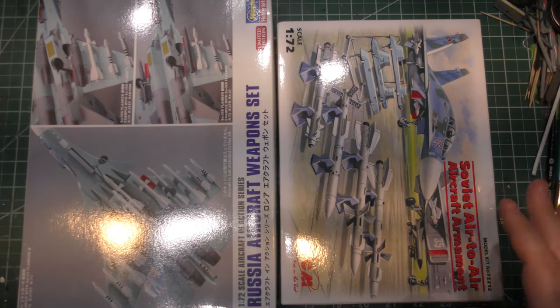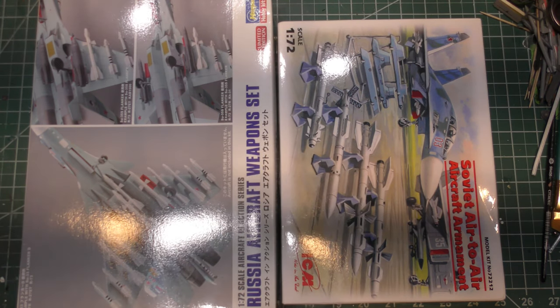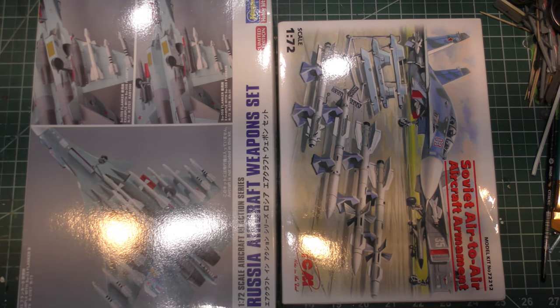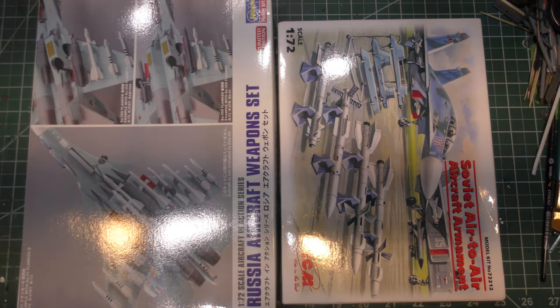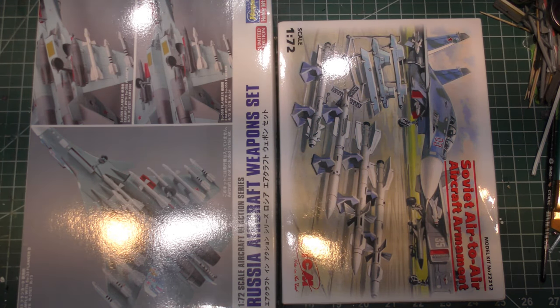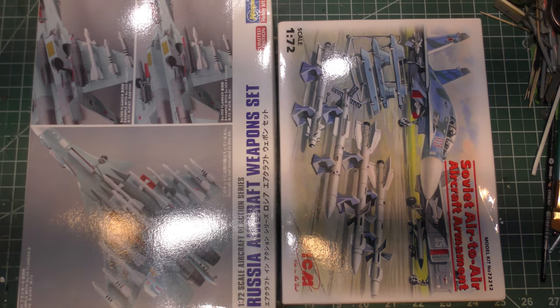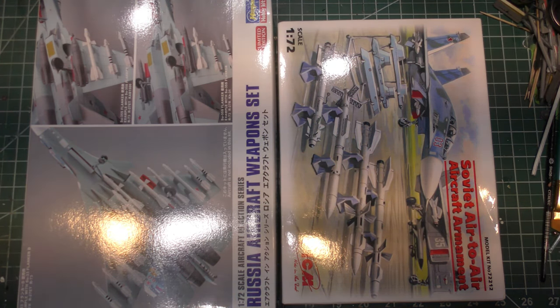On the always messy workbench, I've got two boxes here that relate to a project called the Petting Zoo. It's about a lot of 1/72 scale what we call threat aircraft.